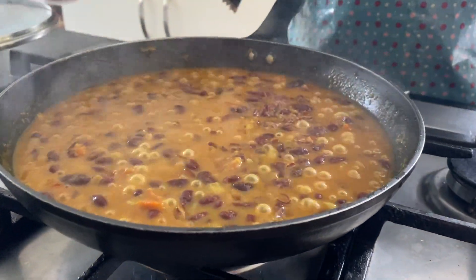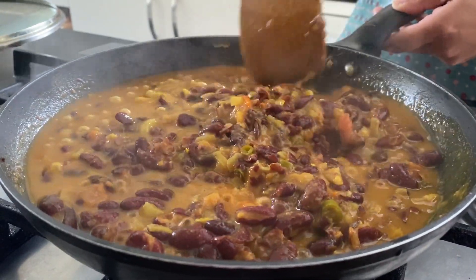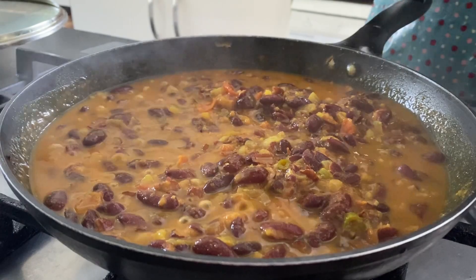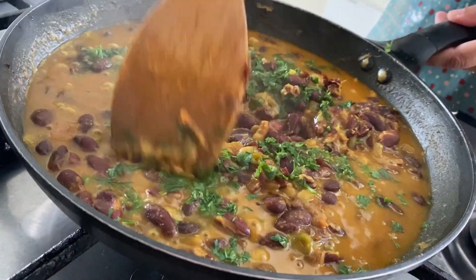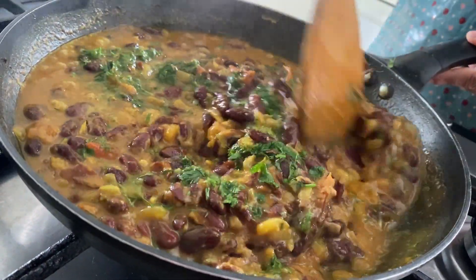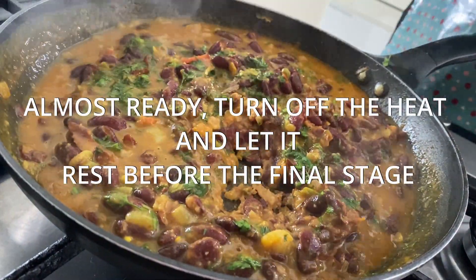After about 3 more minutes, this is all done. I'm going to put the dhaniya in — I just put coriander in. Give it a little mix and turn the heat off.